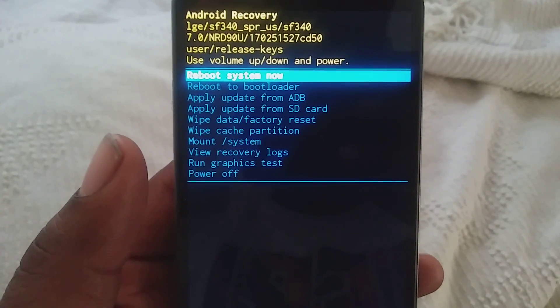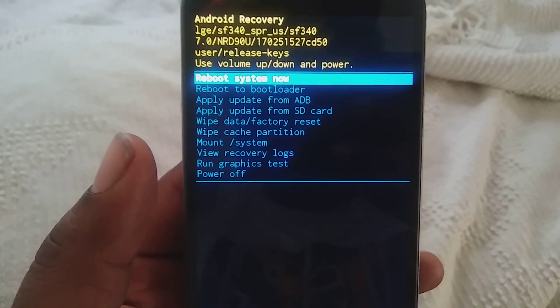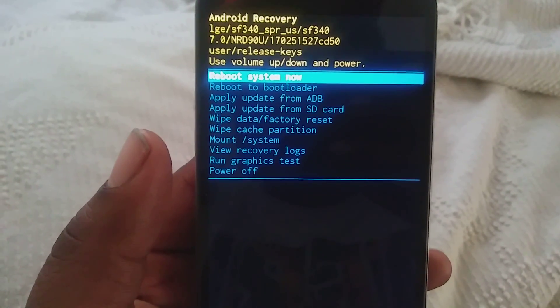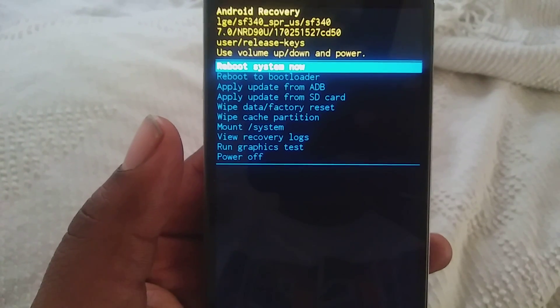You can also run a graphics test, as you can see there. You can also mount the system, wipe the cache partition, and do a wipe data factory reset, or apply update from the SD card. You can also do all of that.